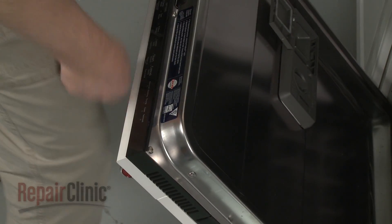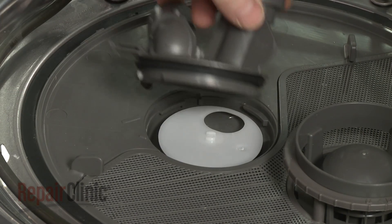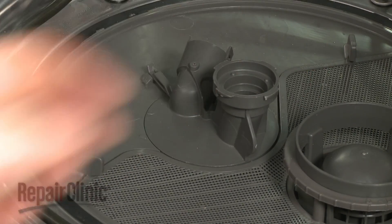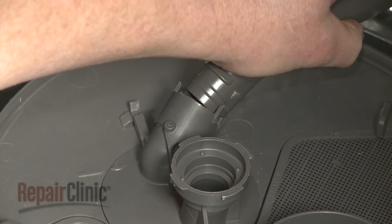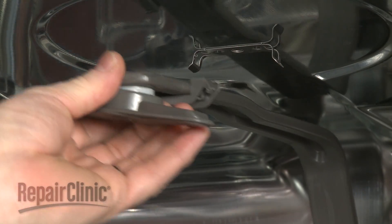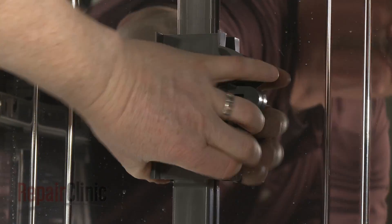Open the dishwasher door and align the new diffuser on the diverter motor actuator shaft. Reinstall the pump cover by aligning it in the sump and rotating it clockwise to lock it into place. Insert the water supply tube into the pump cover. Confirm that the support bracket is in place at the top of the supply tube, then snap the supply tube into the retainers on the rear and top of the tub.